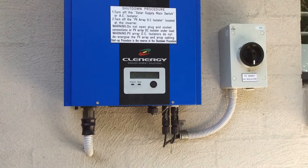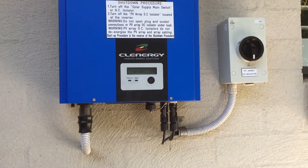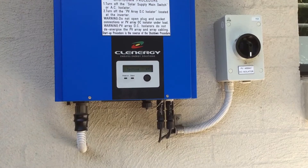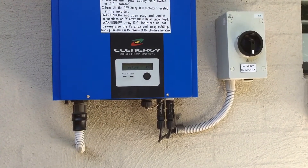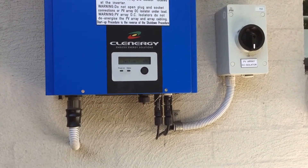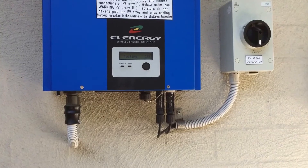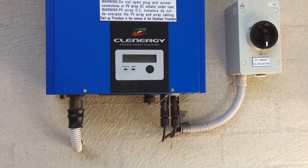Now if it's not under warranty, then unfortunately you're going to have to replace the inverter. There's no real point getting it fixed if it's not under warranty because you might spend a lot of money getting it fixed and still have no warranty. So why not take the plunge and spend a bit more money and get a brand new inverter with a full new warranty.